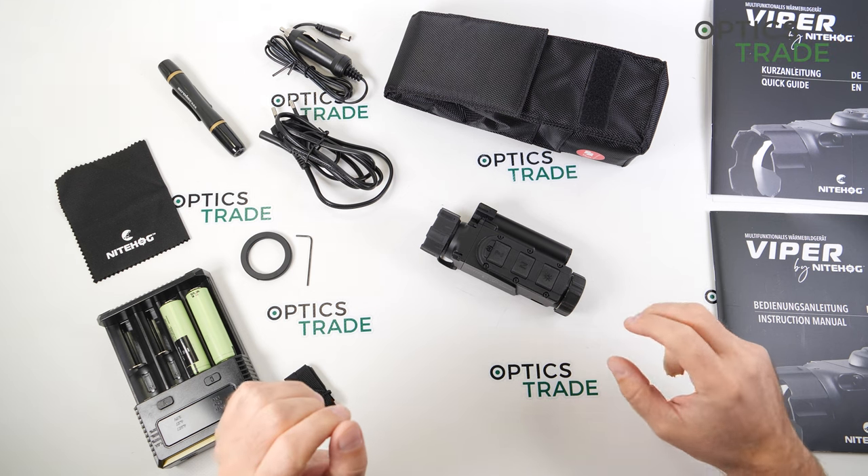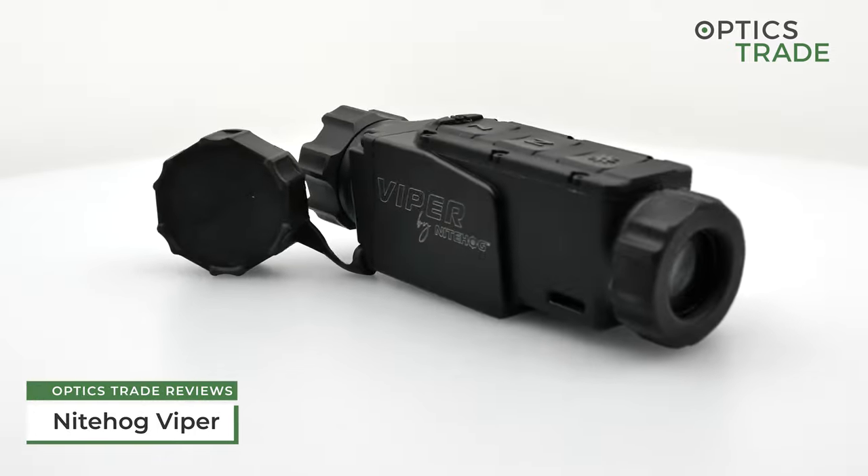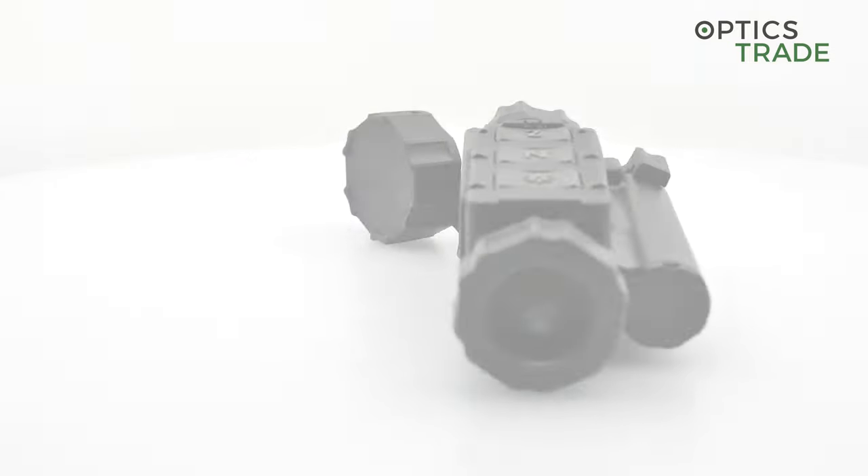Welcome to this video review. Today I'm going to talk about a small clip-on device named Viper, made by Nighthawk.